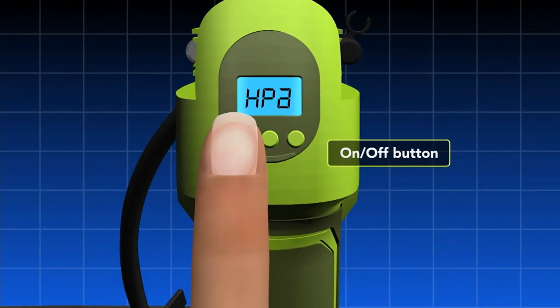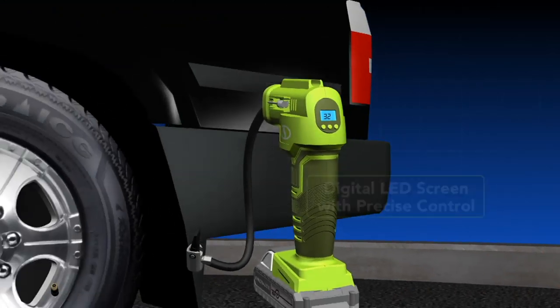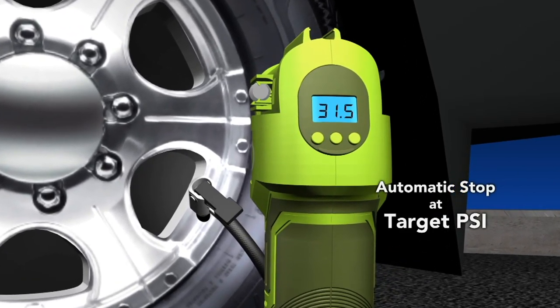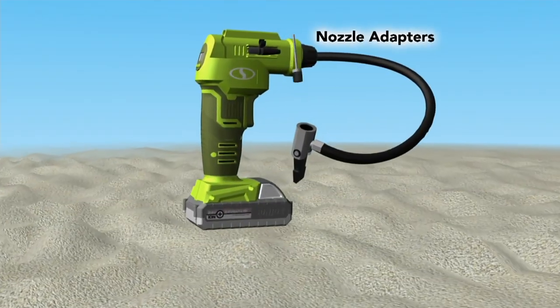These are all the features: the on/off button with three different types of settings. Most everyone will use PSI, but you can preset the readout to what you want the PSI to be. So in this case, 31, 32, 33 — squeeze the trigger, it inflates to that amount, and you're good to go.